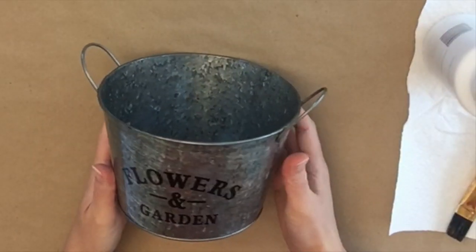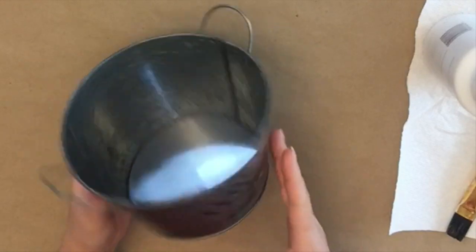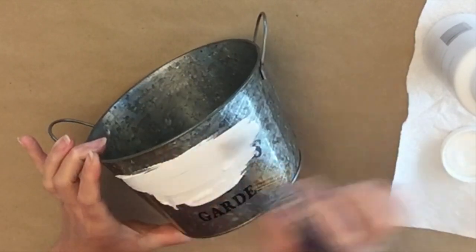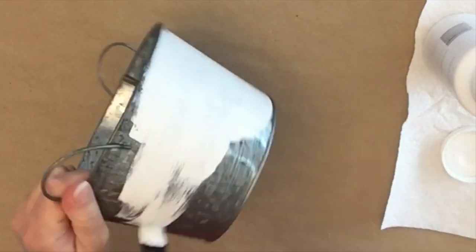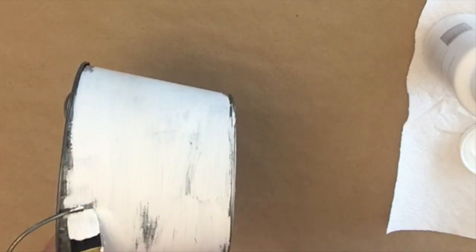I've got this galvanized bucket from Dollar Tree. They have all different kinds — different shapes and sizes — and you can usually find one throughout the year. I just wanted to paint over the flowers and garden design because that was a little too spring and summery for me, so this way I can use it any time of year.